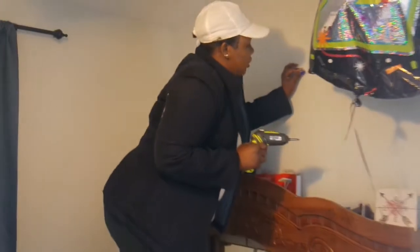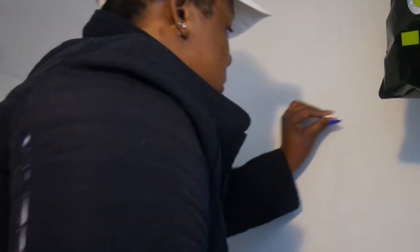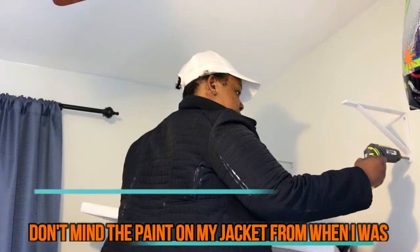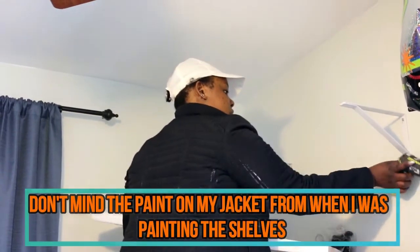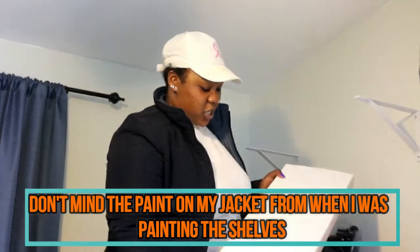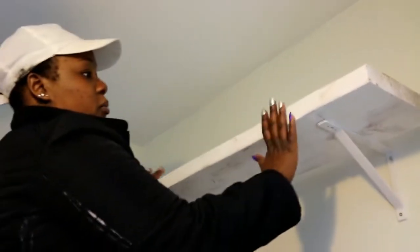So it's already measured. This is how you measure: technically, you take the hanger bracket and then measure with the measuring tape. After it's all in, you take your painted shelf — we painted it ourselves with spray paint.